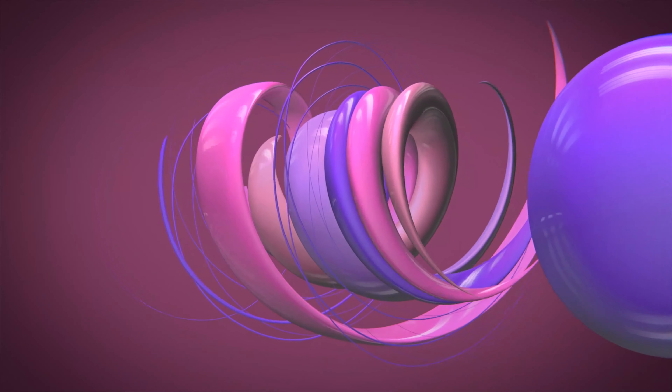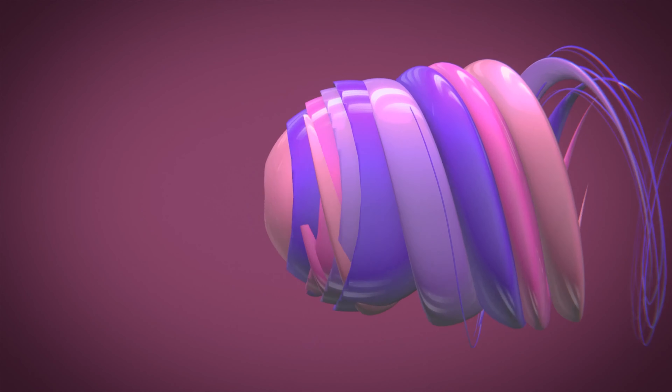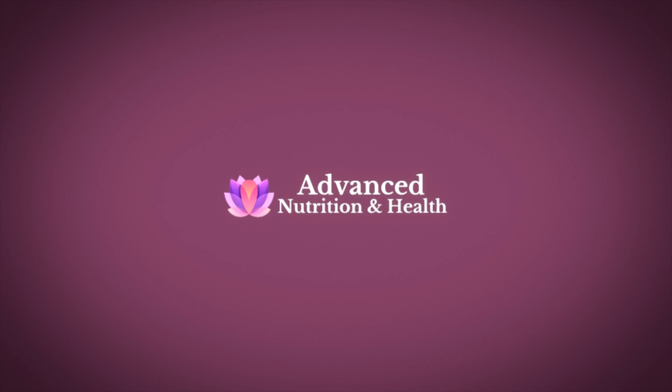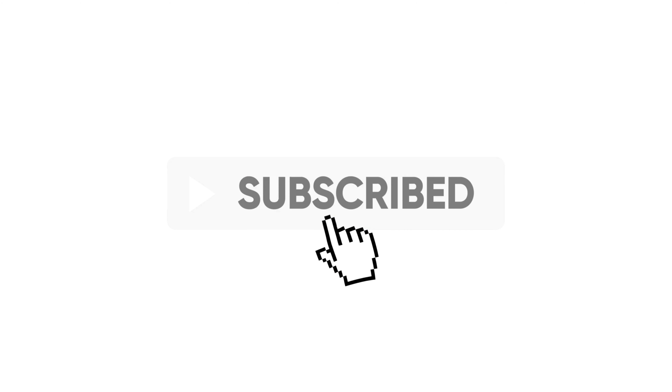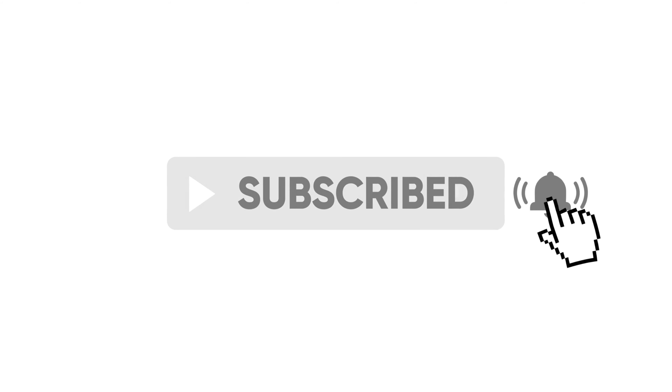By the way, if you're new to my channel, I'm a nutritionist and a health coach who's all about providing you with the best science-based health and weight loss advice. If you're interested in staying healthy and fit, don't forget to like this video, subscribe to my channel, and click the notification bell so you'll get notified whenever I release new videos.